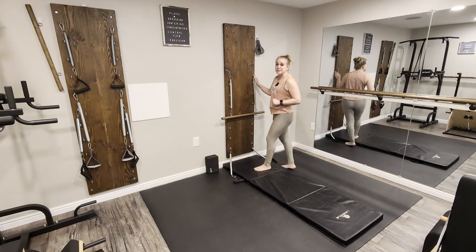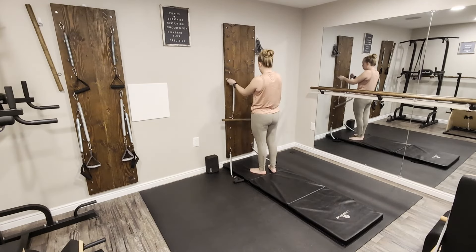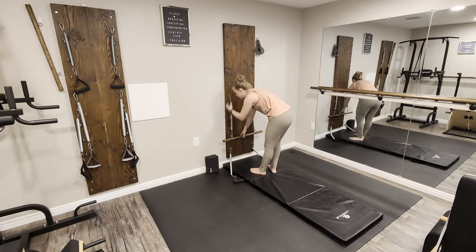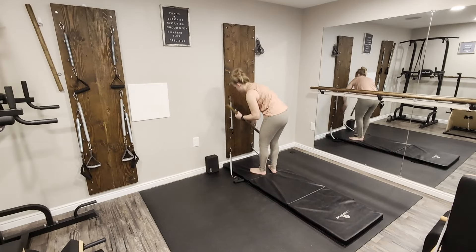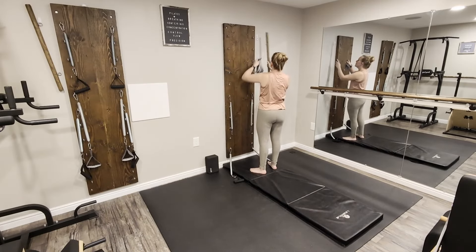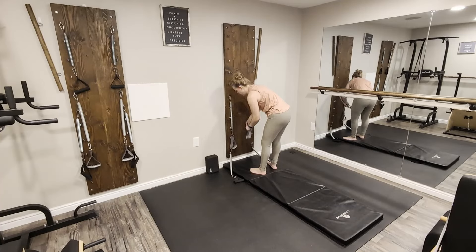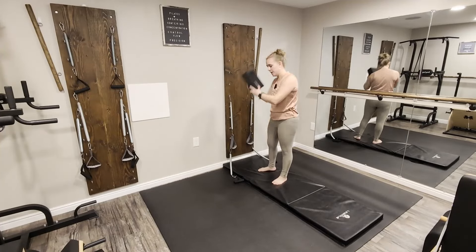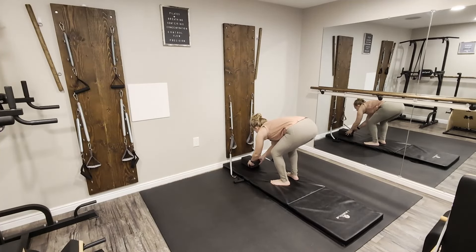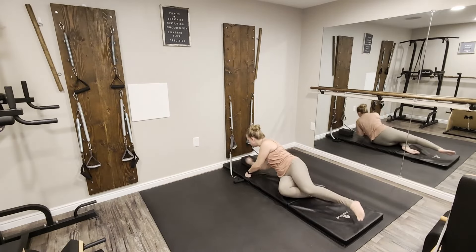Hey everyone and welcome back to the Benny Bar Pilates Studio. Join me today working on the Pilates springboard for a side leg series. Let's go ahead and set up our springboards — we're taking our long leg springs and attaching on at a level six with the foot straps on. If you're using a yoga block to support your head, go ahead and grab that. We're using it lengthwise, placing it down at the center of your springboard. I'm starting out on my right side, so my left leg is going to be working.